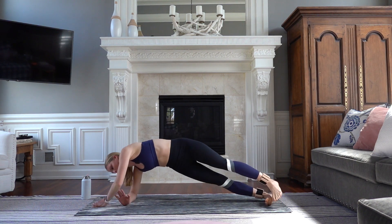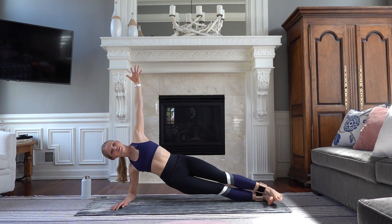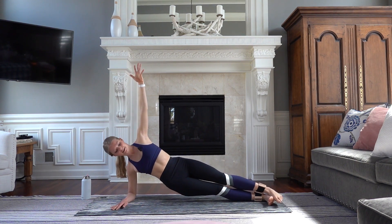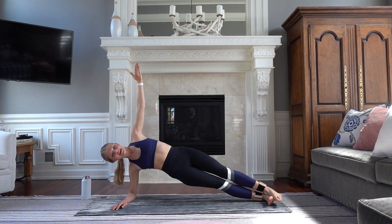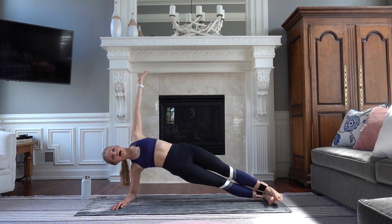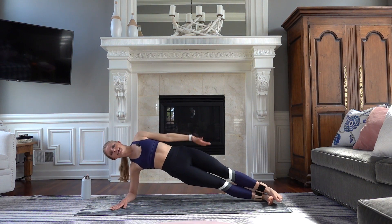We're going to plant our left forearm, reach your right arm up toward the ceiling. Take your hips down and up, really reaching along through those top fingertips — out of that standing shoulder. Give me eight, seven. Full range of motion. Exhale, six, five. Hold it up in four, three, two. Now hold your hips high — just your arm moves over your head and to your side. Really press into that standing palm, get out of your shoulder.